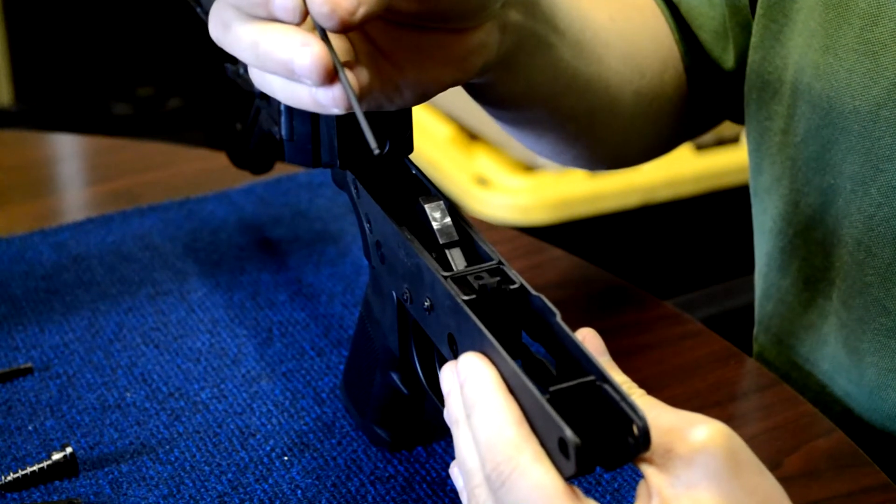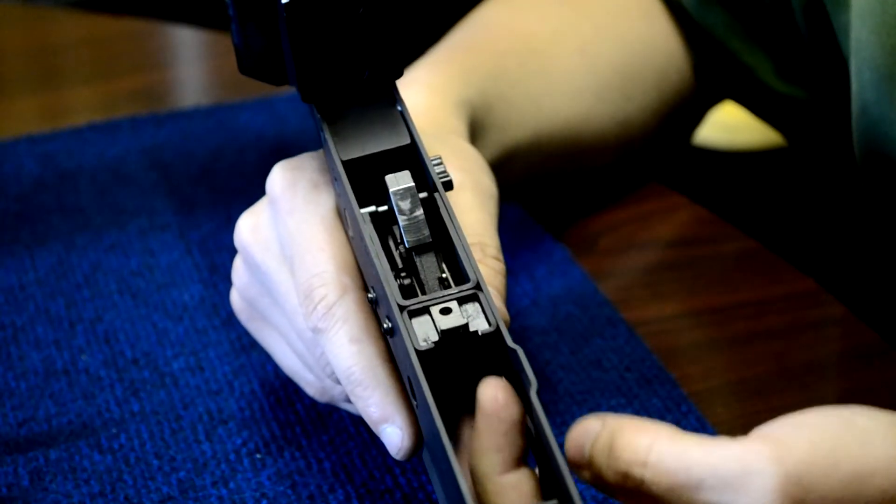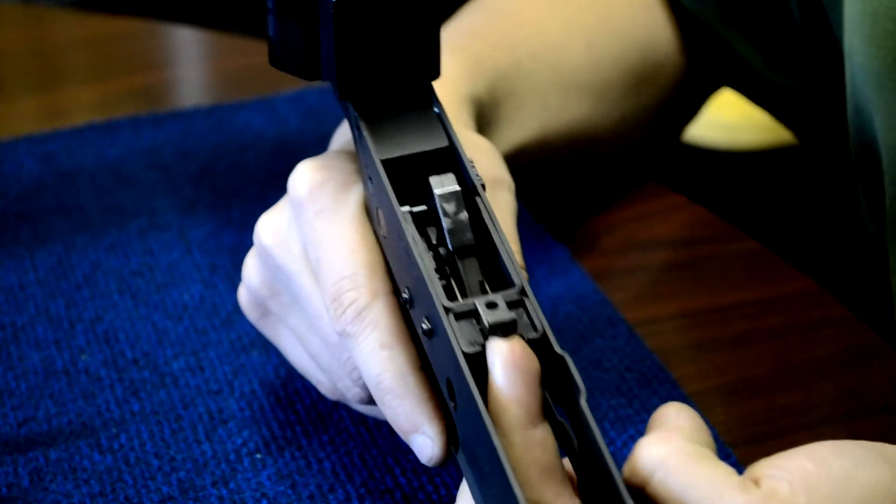Then tighten down the screw with a 3/32nd ball allen wrench. Once installed, verify a smooth function and reinstall the mag catch.